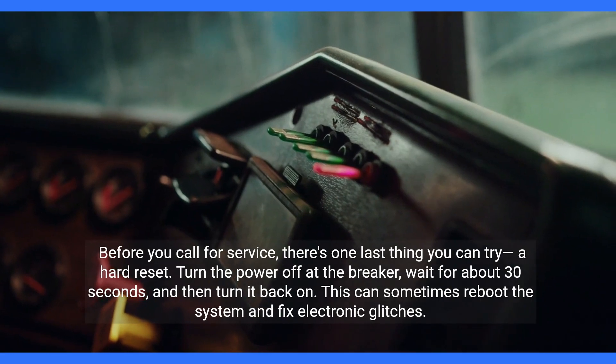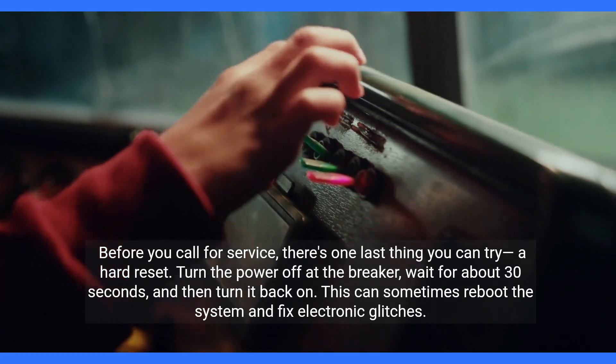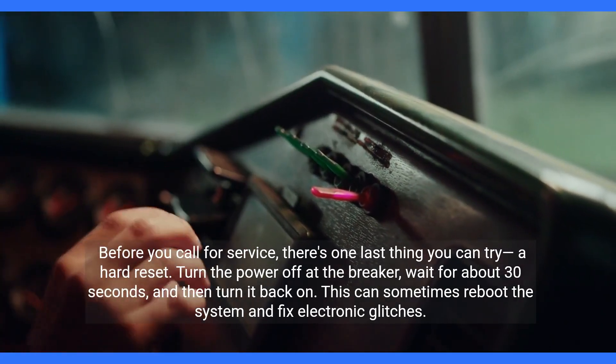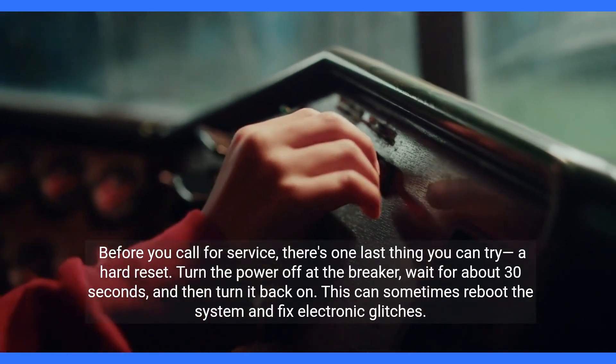Before you call for service, there's one last thing you can try: a hard reset. Turn the power off at the breaker, wait for about 30 seconds, and then turn it back on. This can sometimes reboot the system and fix electronic glitches.